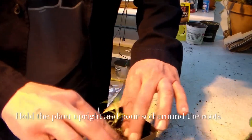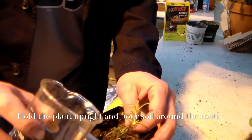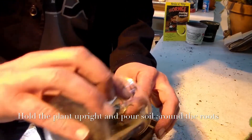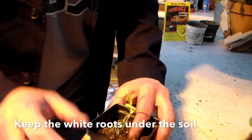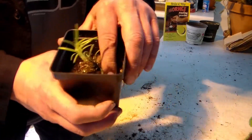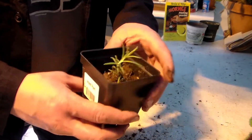I have a potting soil mix here. You want the soil layer to be about the same height as where the roots come out and the leaves come out — basically, the roots go below the dirt and the leaves should stay above the dirt. It'll look something like that.